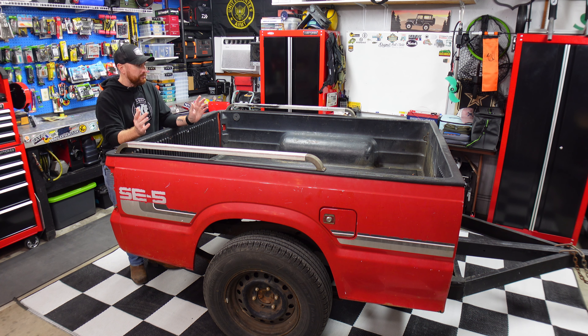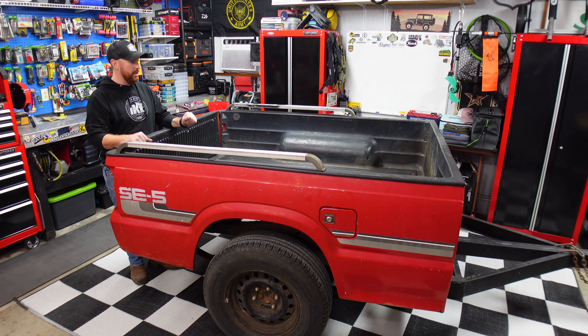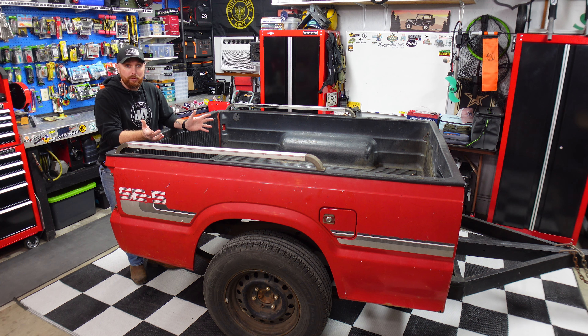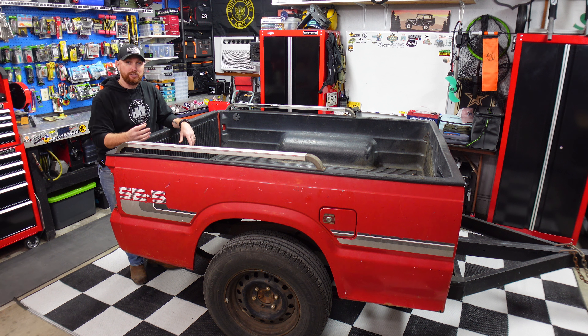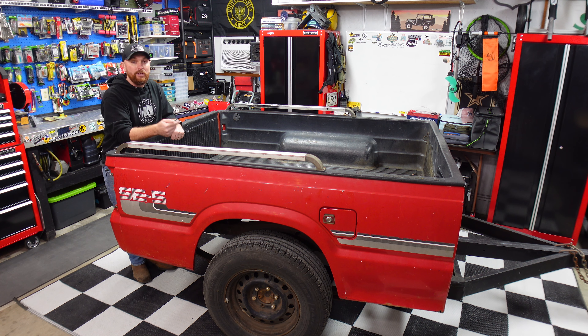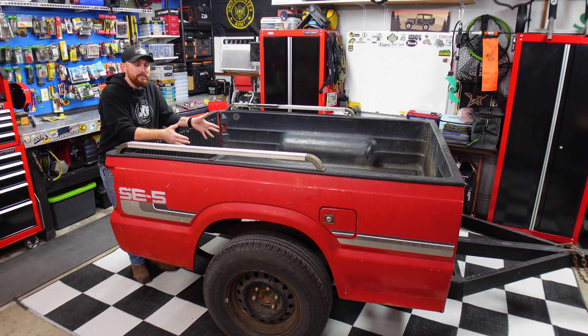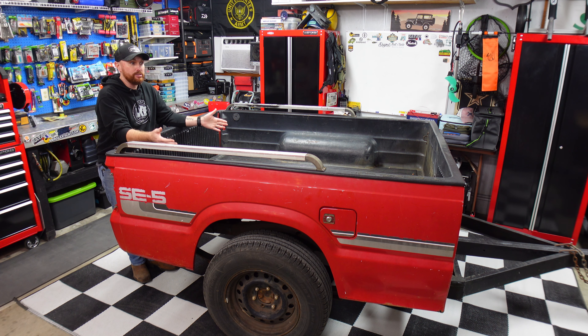My plans for this are: I want a rooftop tent and a 270 awning — we already have all of that, we just have to make it work. I want this to be a really cool overland rig. I also want to try putting a bumper on it with a hitch — maybe a CBI heavy-duty bumper with a swing-out spare tire. The idea is that this trailer is short enough that I could pull it to the river and tow my kayak trailer behind it. It's perfectly legal here in Alabama as long as everything is lit up and within the length limit.